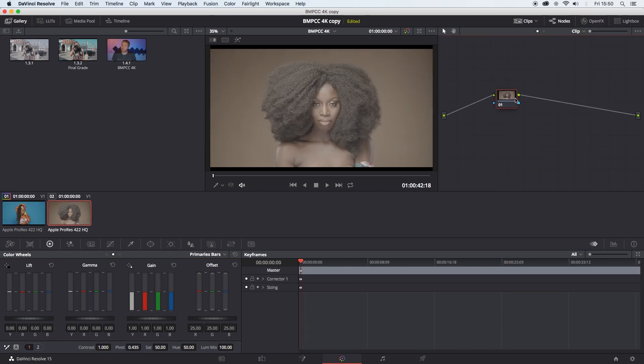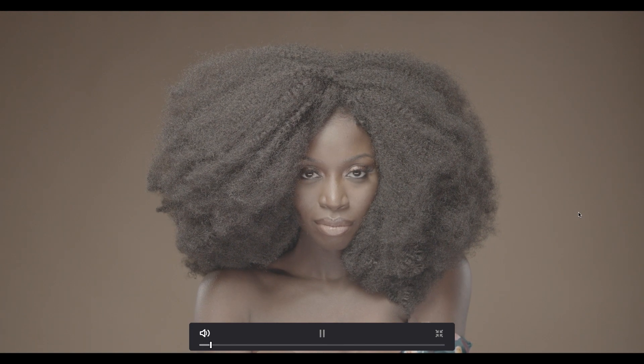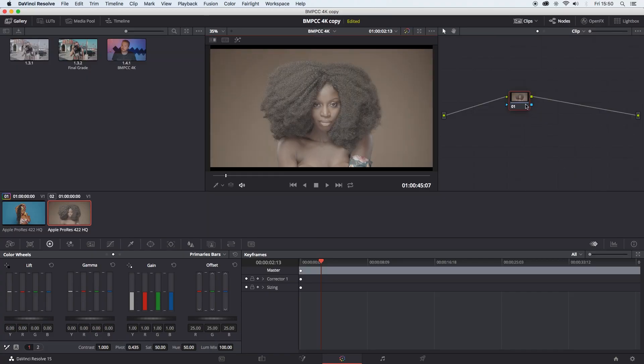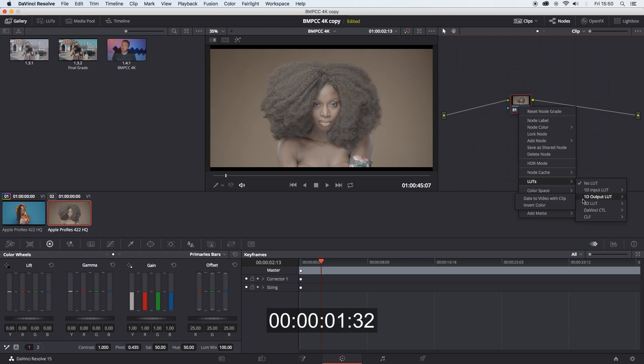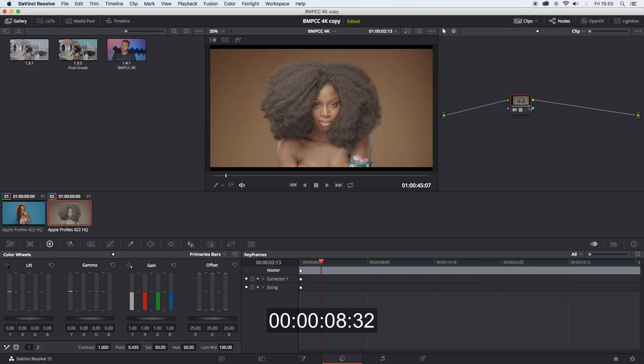Move on to the next image — we'll do the same thing. This is the before image. Once again, you can start counting now. I'll apply my LUT. Can't find it... where is it? Oh, there it is. Okay.